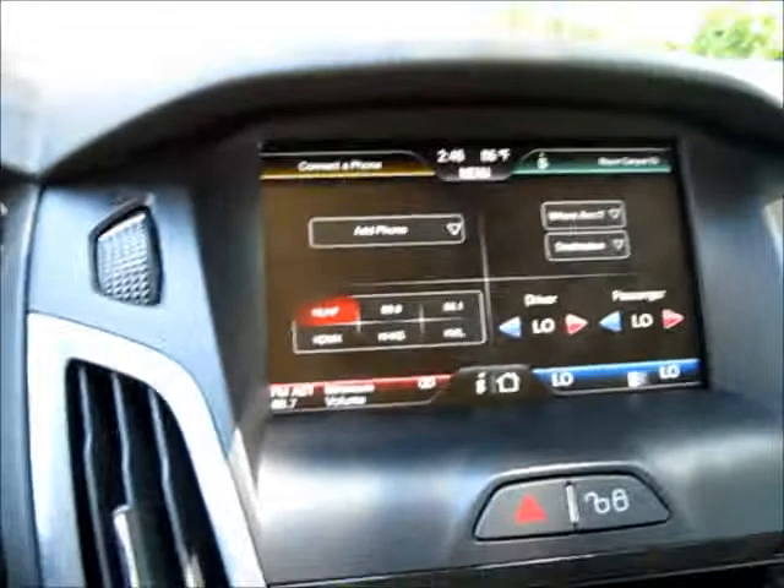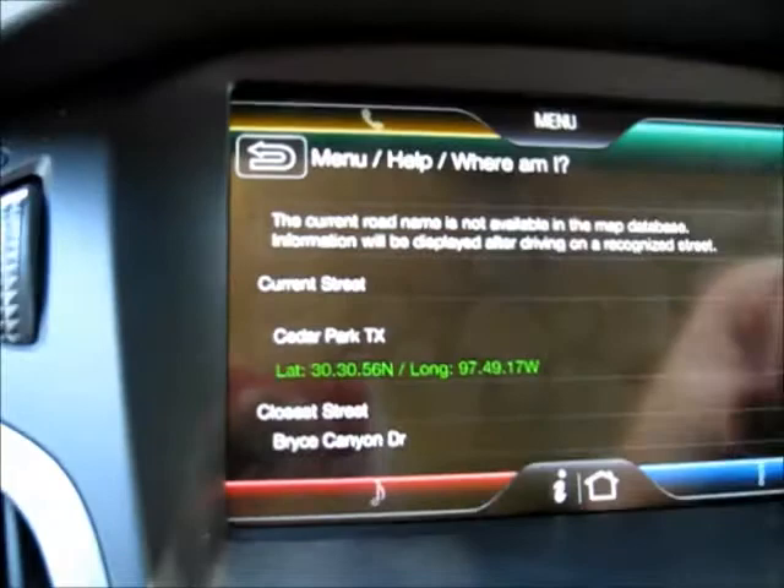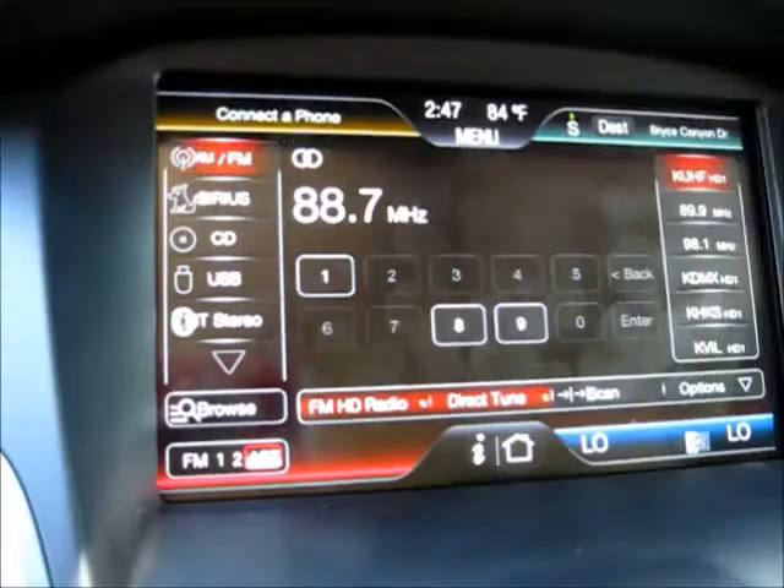The front is pretty spacious. It's got the really awesome MyTouch, which allows you to touch and adjust everything to your settings, as you can see — there's memory, temperature, and music controls.